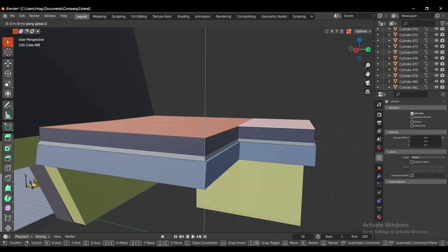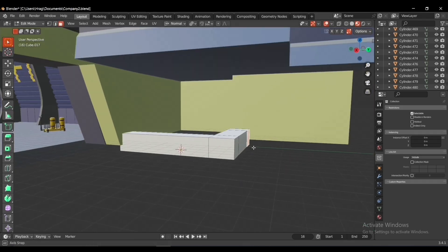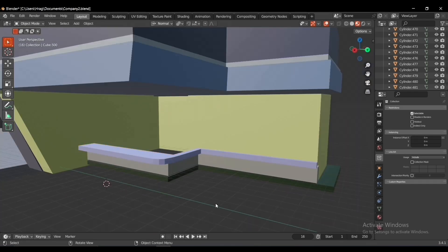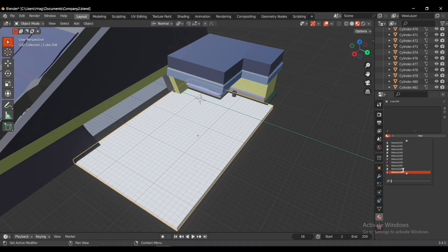We're building the whole thing for a game. The second section is Roz's office. I added a cube, applied loop cuts, and extruded to make the desk. I added the rest of the parts, then added a cube, scaled it to make the ground, and added the material to it.